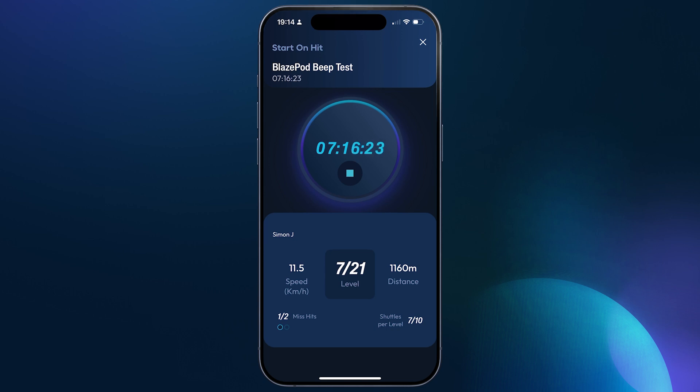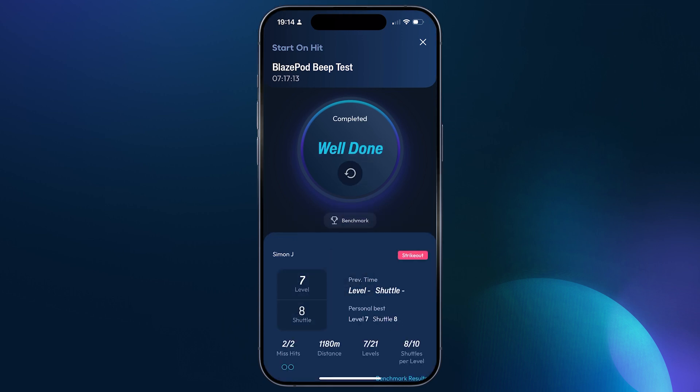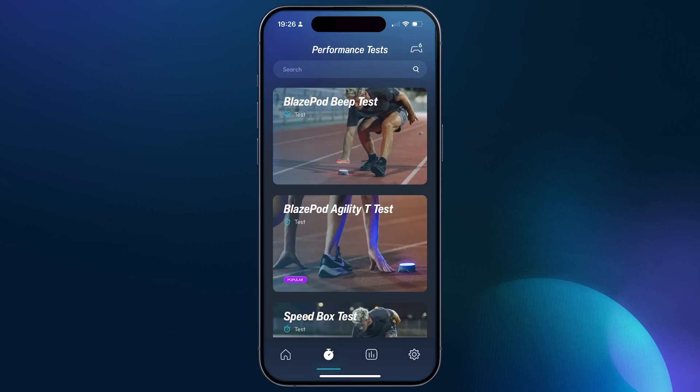All the results will appear automatically when the test is completed by each athlete, showing the levels and VO2 max. Let's go back to the AP test screen.